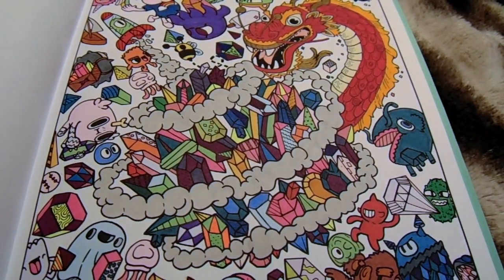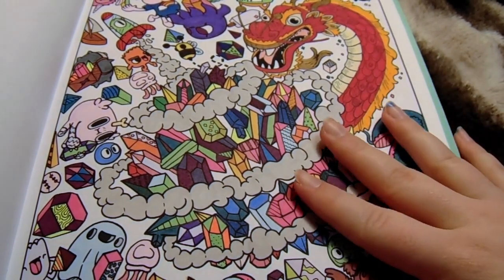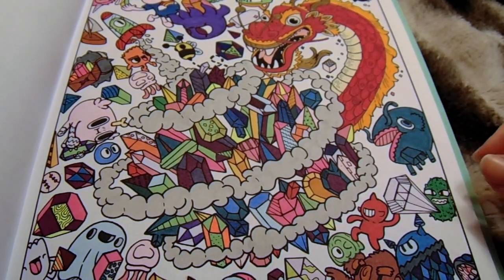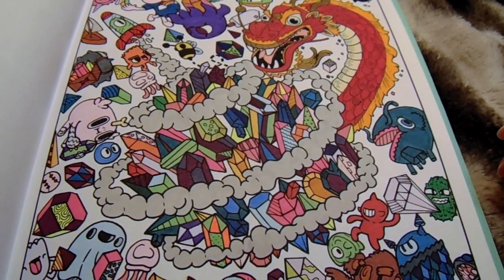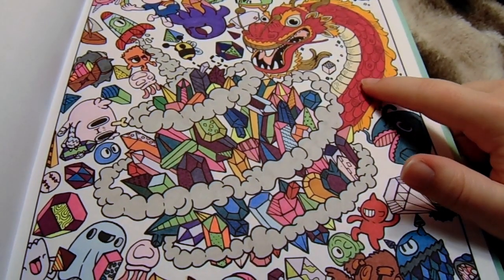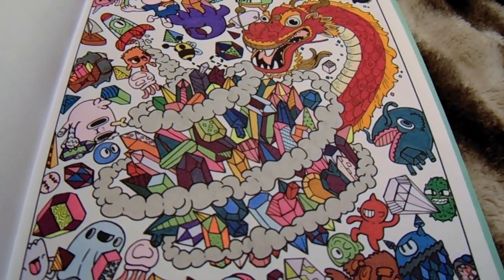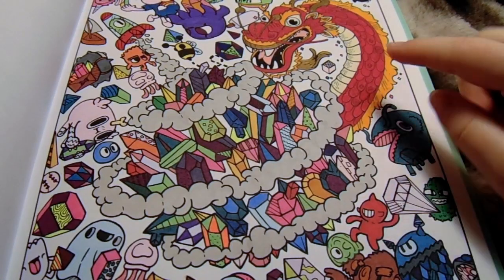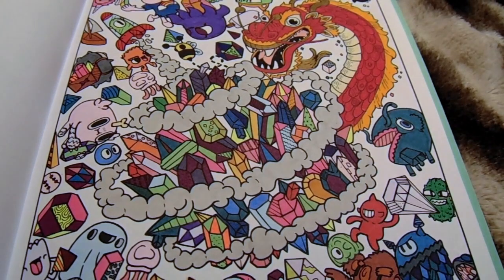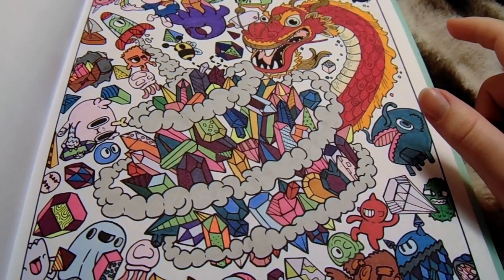In this, I use Ohuhu markers, and they work pretty well. They do kind of bleed since it's not marker paper, so you have to be kind of careful when you're coloring. But then, like this one, I used Prismacolor pencils. The rest is Ohuhu markers, just because the pencils didn't work very well, so I just didn't use pencils again in this book.